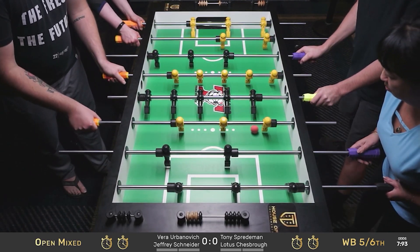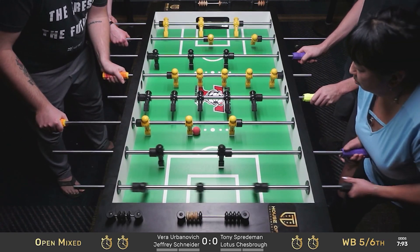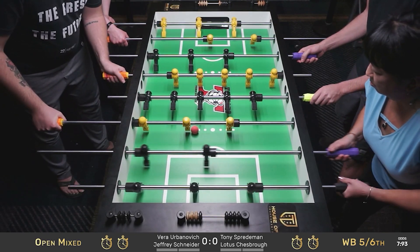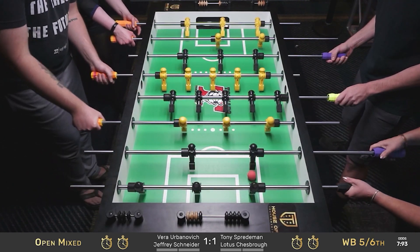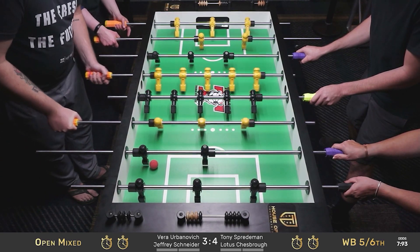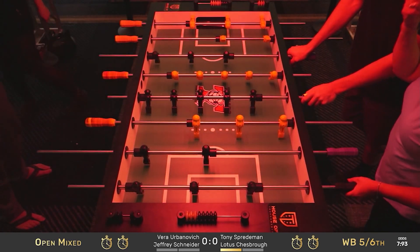Tony looking to stuff that one — almost does it, gets it on his five. Block right back to Schneider's three bar. Funny how we were just talking about worrying about the red light — the first timeout didn't happen yet. We also had some tech things going on with the overlay. There's only one timeout left on the left side of the table. That's a wrap — first game goes to Tony Sprademan and Lotus Chessbro on the right side.